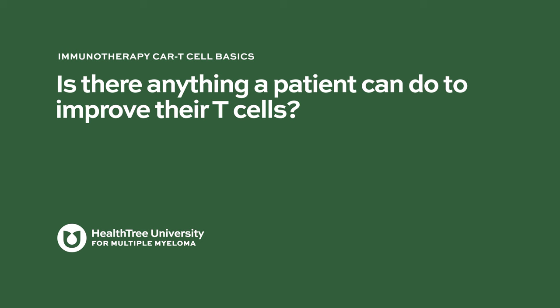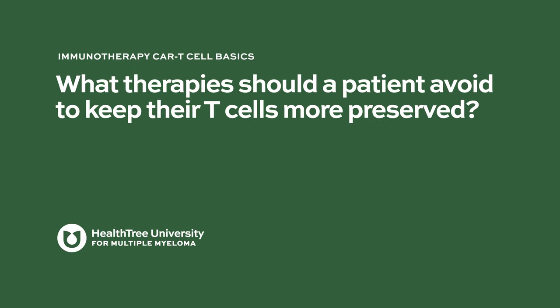Is there anything a patient can do to improve their T-cells? I don't think there are any supplements you can take to improve your immune health or T-cell health. The best thing any myeloma patient can do is get into a good remission and work out the best strategies for staying in remission with their care team, because that's when T-cell activity and health improves.